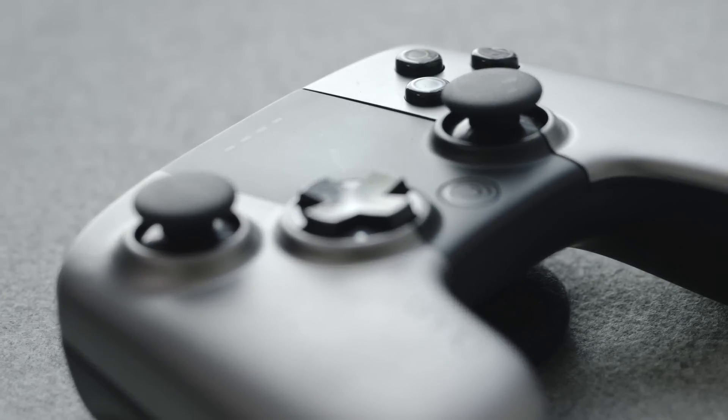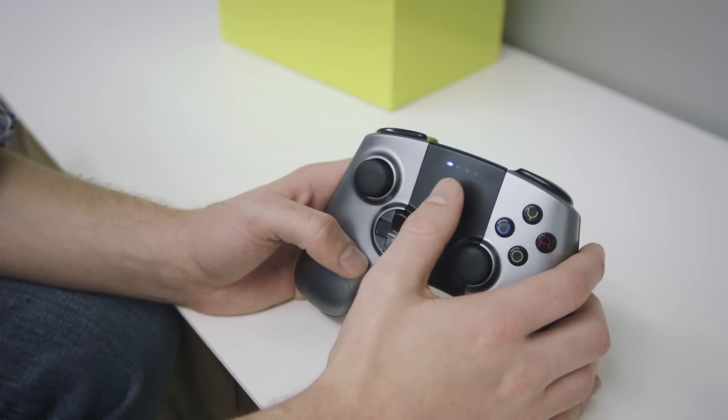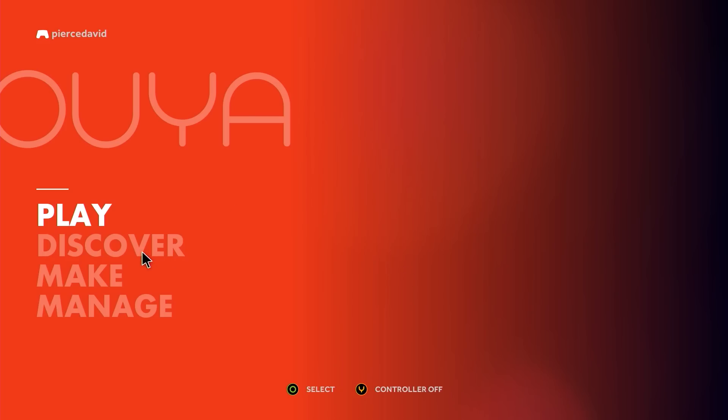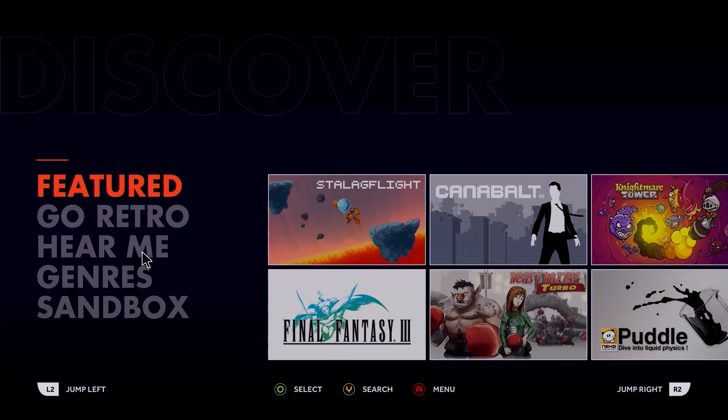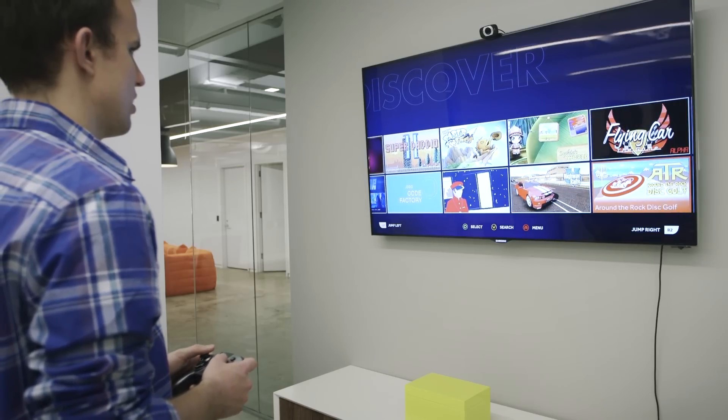Its one really cool feature is the trackpad in the middle, kind of like the PlayStation 4's, which you need at various points to mouse around between menus and text boxes. Most games ignore it, and I did occasionally hit it by accident and end up with a random mouse cursor in the middle of the screen, but it also came in handy a bunch of different times — mostly because OUYA's software is kind of a mess.